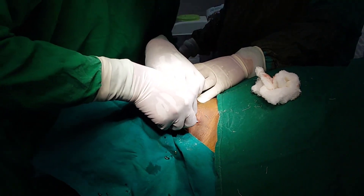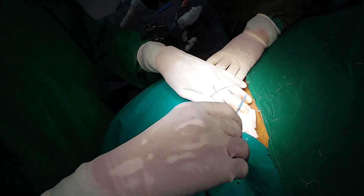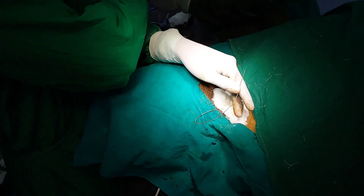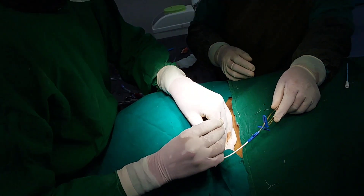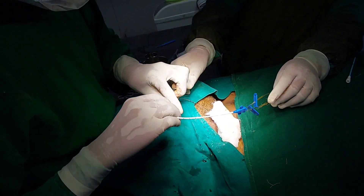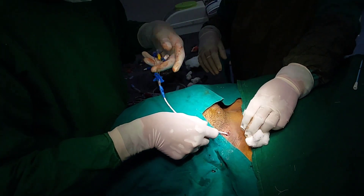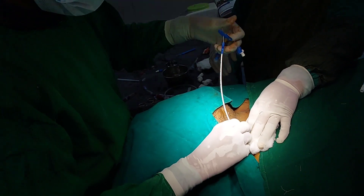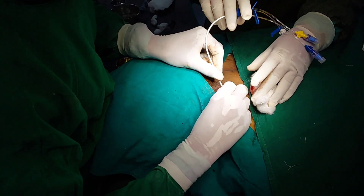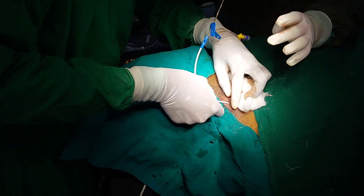After that, take the centerline catheter and insert it through the guide wire. Keep in mind that the distal port of the central lumen catheter should always be open so that the guide wire will come out through it — otherwise the guide wire may become entrapped. Insert the centerline catheter through the guide wire; there should be no resistance, it should go very smoothly and easily. The guide wire should come out through the distal port first, and you have to hold that guide wire with your other hand while pushing the catheter inside.